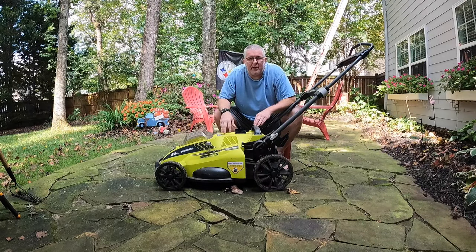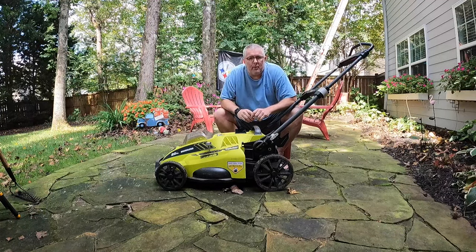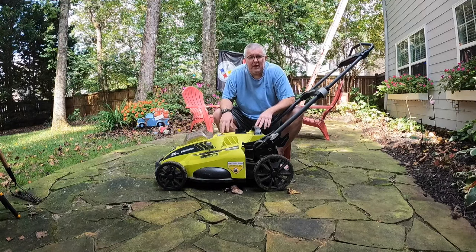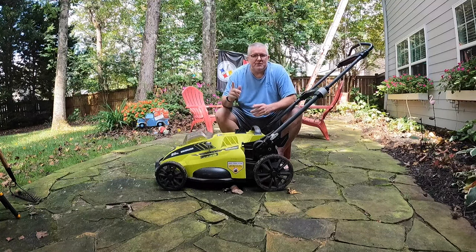Hey YouTube, this is Robert from Sherbourne Outdoors. Today we're going to be discussing the 20-inch 40-volt Ryobi lawnmower. This is an electric version — it's very light, completely made of plastic, and it uses a 40-volt battery. We'll get into that in a few minutes.